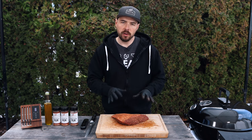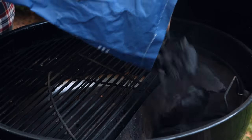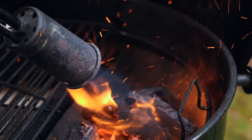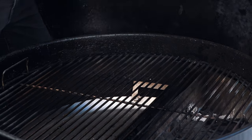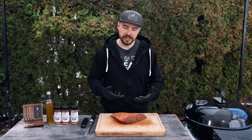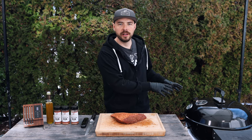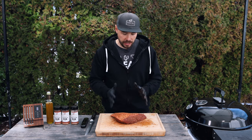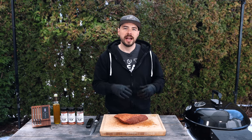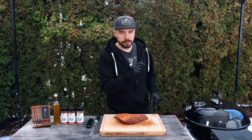There we go — like I said, there's not much to preparing this cook, it's super simple. Let me show you how I set up the Sloan Sear kettle. I filled up the Sloan Sear basket with lump charcoal, got the corner of the basket fully lit, then closed the lid and let the temperature come up to around 250 degrees. I'm going to place the picanha onto the indirect side of the grill and let the meat come up to temperature slowly, targeting about 120 degrees internal before the final sear.